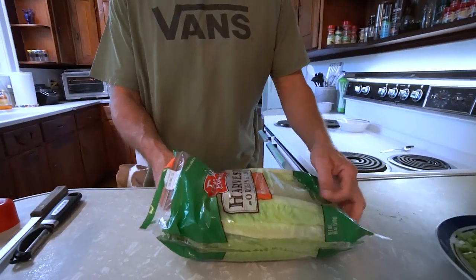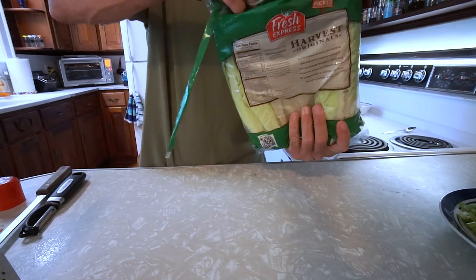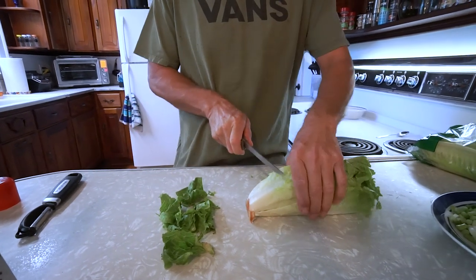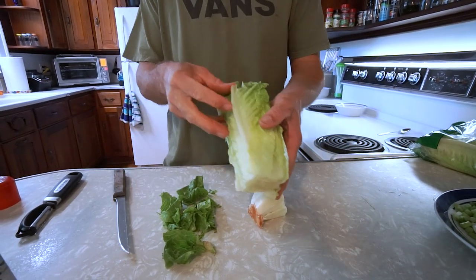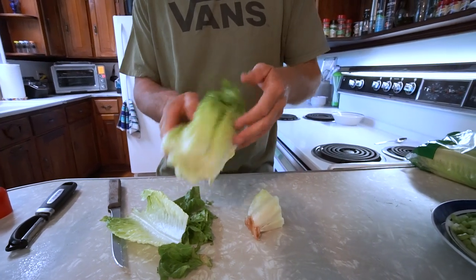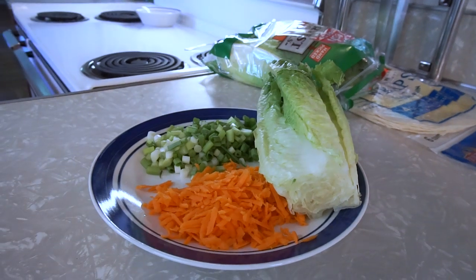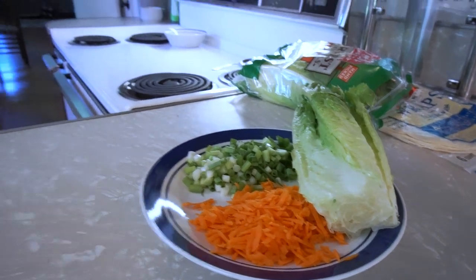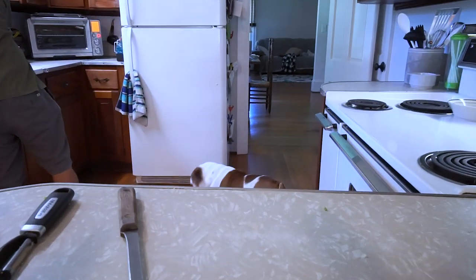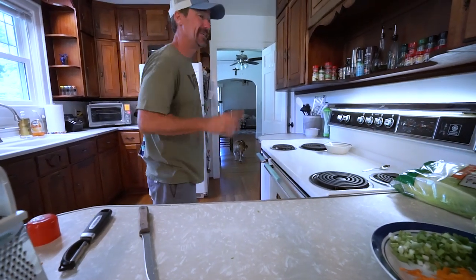Got a bulldog in here being curious. Next thing is the romaine lettuce. Pull the very top off, the bottom off, and basically just pull the outside few layers off that are starting to get that brown nasty look to them. The rest of that looks fine. Got that ready to go on the plate. Those carrots and onion on the floor are eating carrots — that's for the dog.